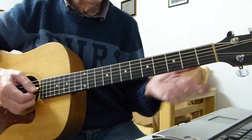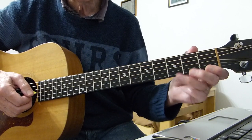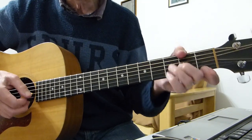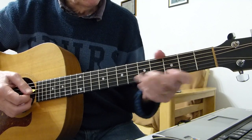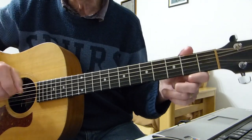Obviously when he's on the record, he's got a sort of a very quick echo coming back at it on the sound, which makes it sound a lot more complicated than it actually is. So we can't do that on the acoustic unless you've got an echo box.